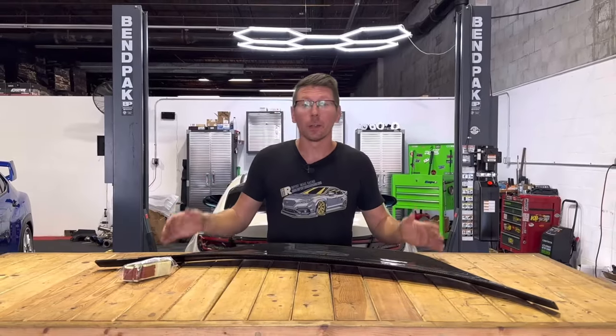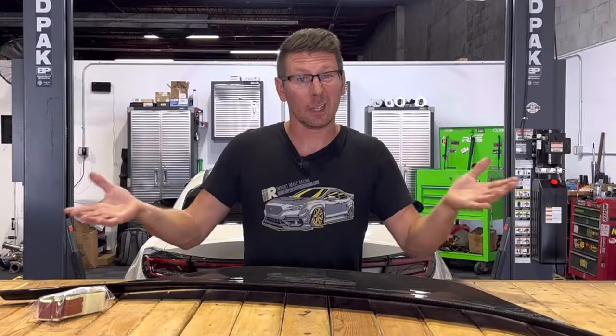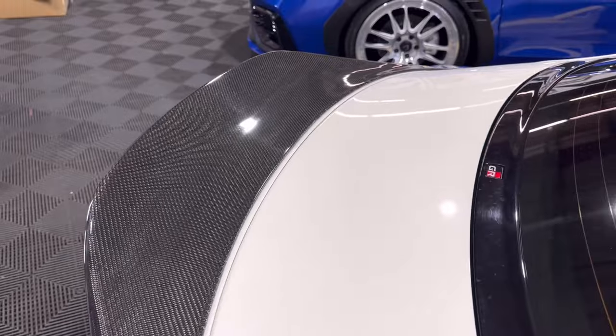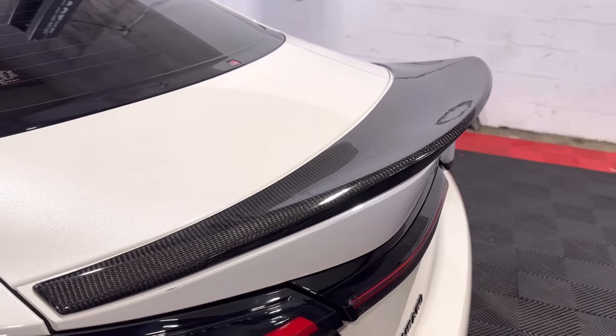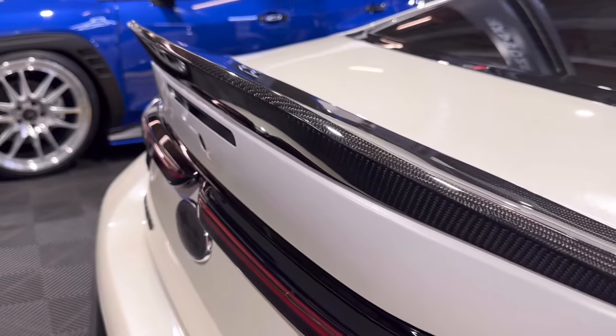I know what you're thinking — another TRD-style duckbill spoiler, right? Well, kind of, but with a handful of subtle and unique differences. First, let's talk construction. This Noble spoiler is 100% vacuum-formed carbon fiber. That means no fiberglass base with a carbon overlay. This is a real deal carbon fiber spoiler.